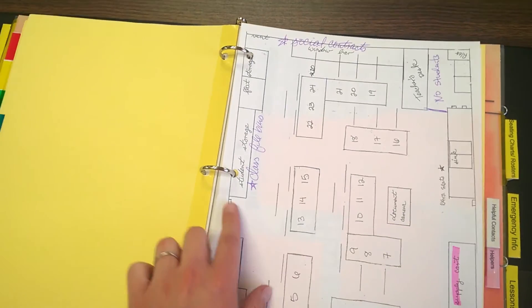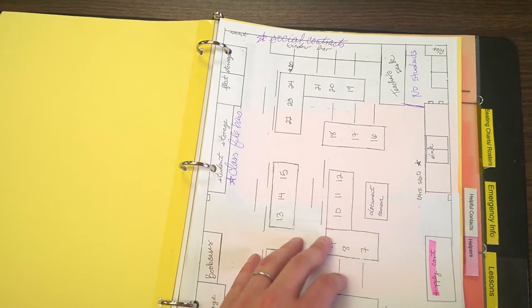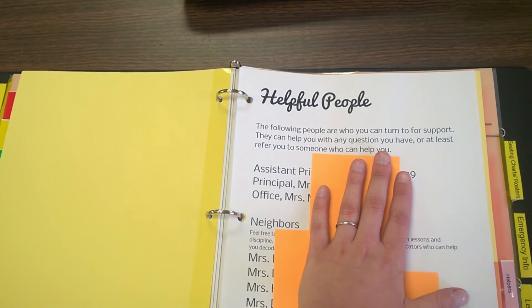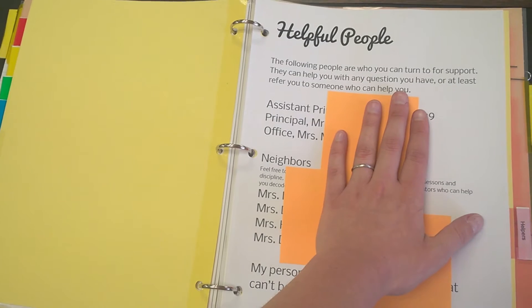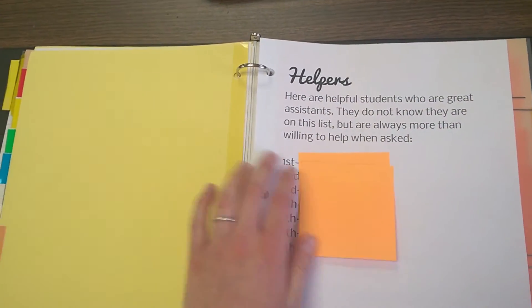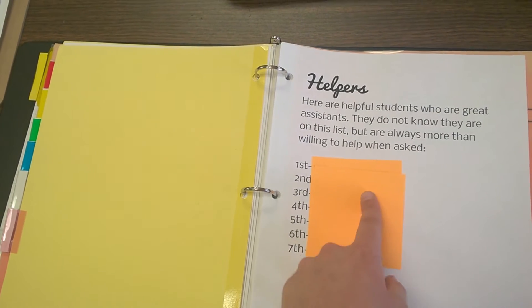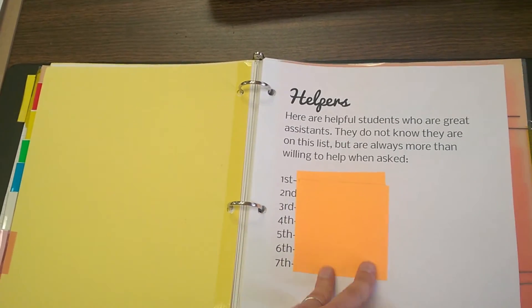Next is a map of my classroom. I put some little colored labels to show where general things are to help the sub. The next paper after that has a lot of stuff covered up, but it's a map of the school. Next are helpful people the sub can contact with the school phone — assistant principal, principal, the office, and neighbor teachers. I have a handful of really awesome neighbors who can help set up with lessons. My phone number is listed again if they need help. Last in general information is a list, by period, of students who will be helpful. These students don't really know they're on this list, but they will always help — so I give the sub a little guidance in case they need it.